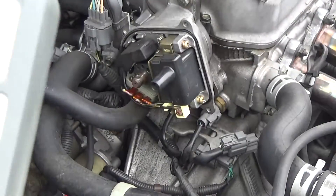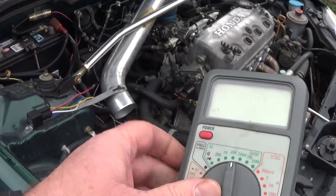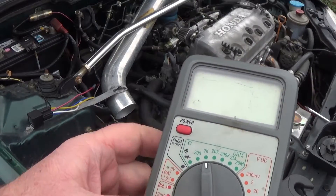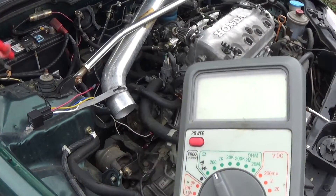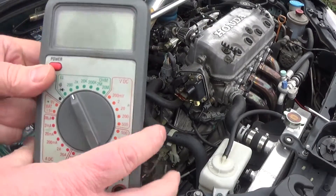So the first thing you want to do — I'm going to test the A and B, which was about 0.6 to 0.7 ohms. So I'm going to put the meter on a low setting. You're going to have to consult your manual on how your particular volt-ohm meter works. Make sure you've got it in the ohm setting.